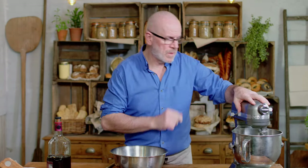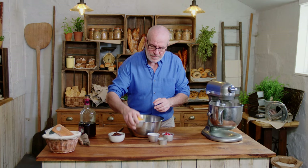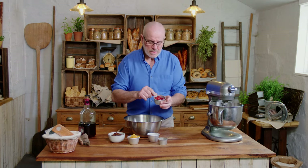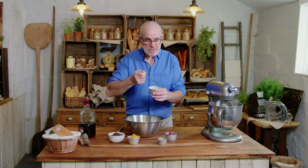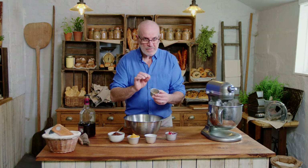While my dough is mixing slowly, I'm going to mix all the fruit together to get them ready to go into my dough. So in here I've got some sultanas, mixed peel, glacé cherries, flaked almonds — toasted a little bit — a bit of cinnamon, and of course some rum. I'm going to blend all those together, a dash of rum on top.